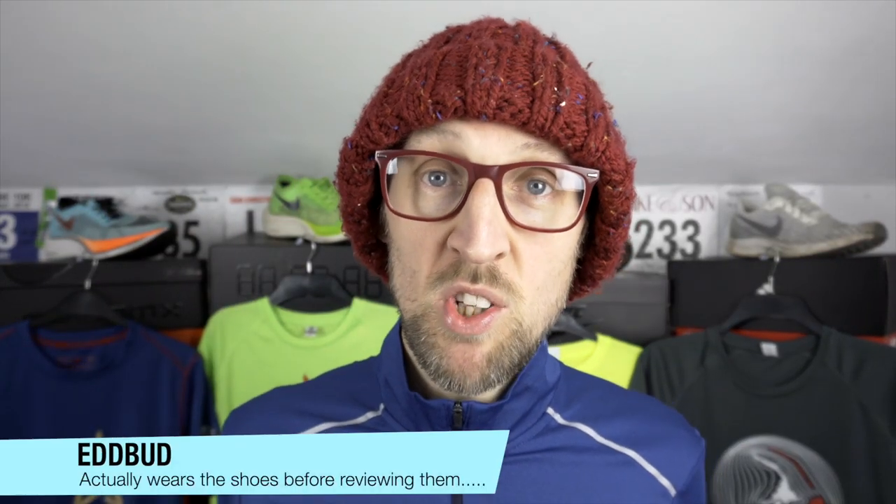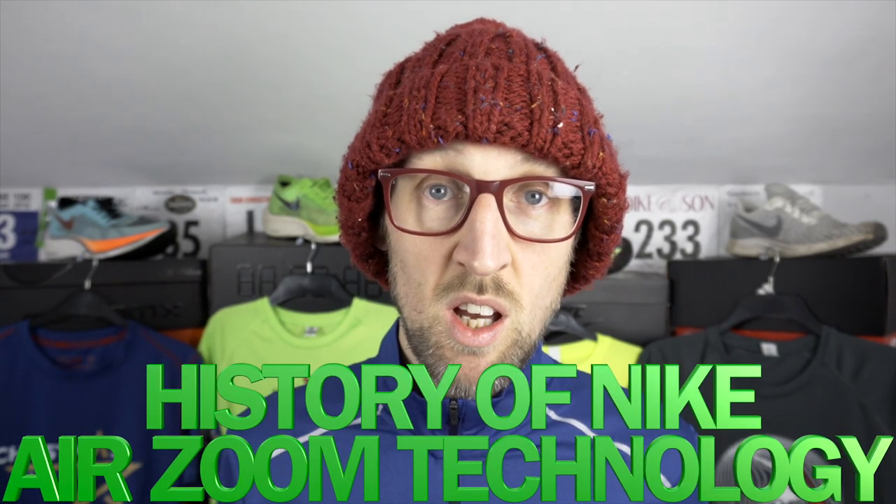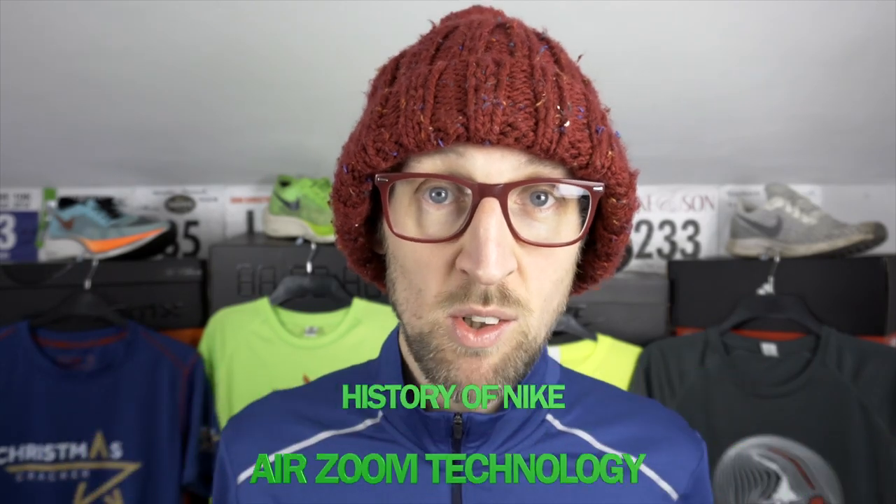Hey guys, my name's Ed Bird and on my channel I typically review running shoes. I've been receiving lots and lots of questions about the Nike Alpha Fly, in particular the use of the AirZoom pods. To help answer some of those questions, specifically about the implementation of the AirZoom pods, I'm going to go through a history of the Nike AirZoom technology.